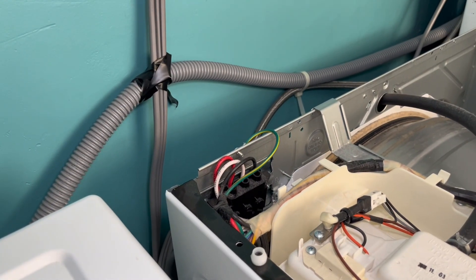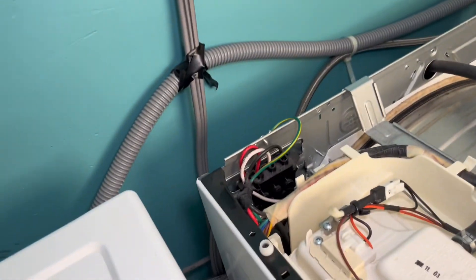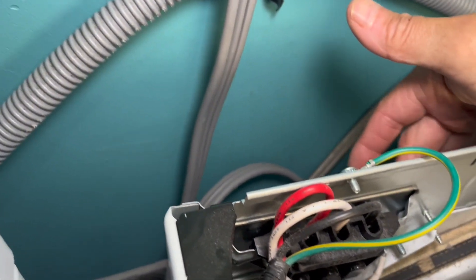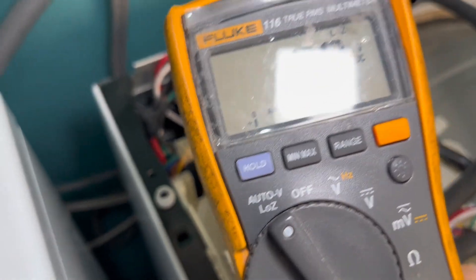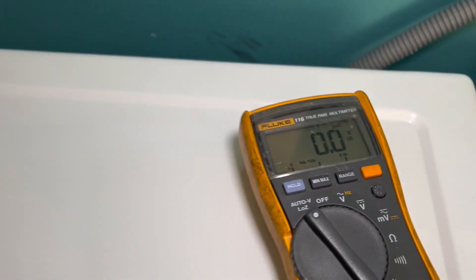You have three wires coming in. You might feel better if you take off this plate here so you can access the screws to make contact with your voltmeter probes. If you have a voltmeter, put it on volts — I have my Fluke here and I'm putting it on volts. You really want to have the low-Z feature because that will give you a true reading; sometimes it could fake you out.